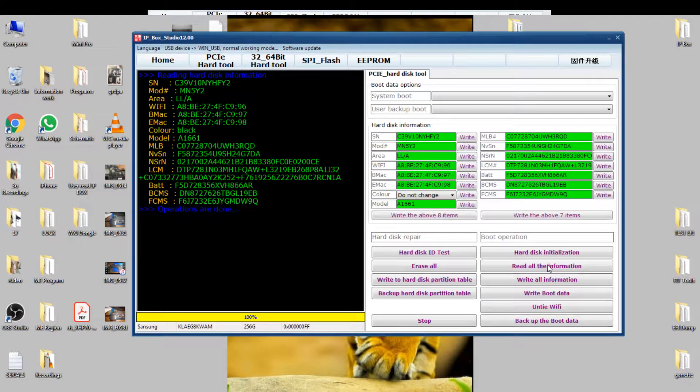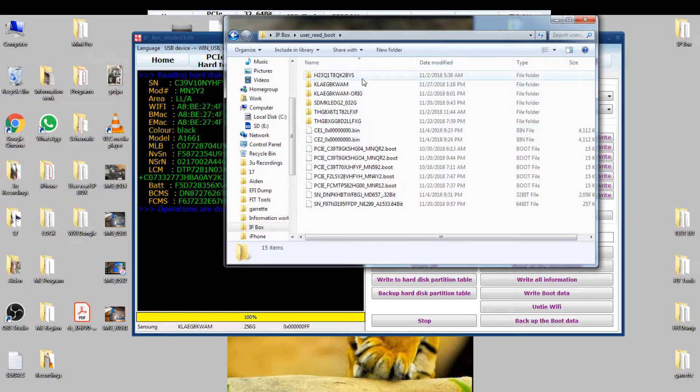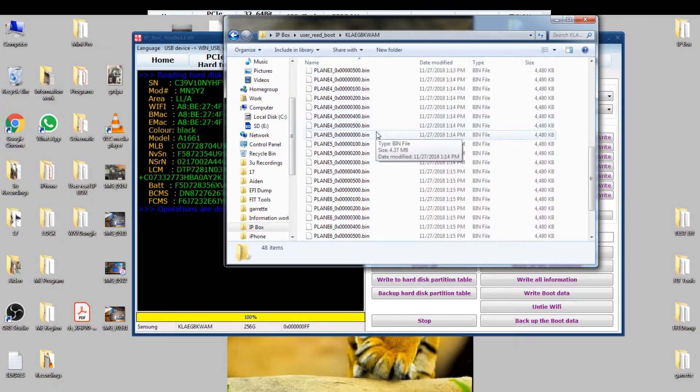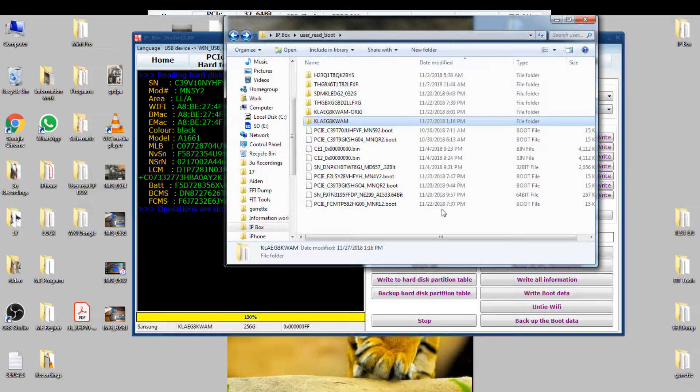How am I going to decide if it is? IP Box, open it. Let's see — user read boot. There we go. Now, this is the one that I just read today, 11:27 PM, and the boot data — ah, yeah. So now I have the boot data here.